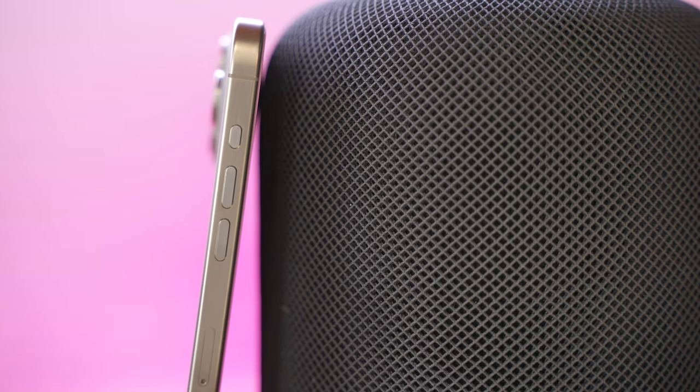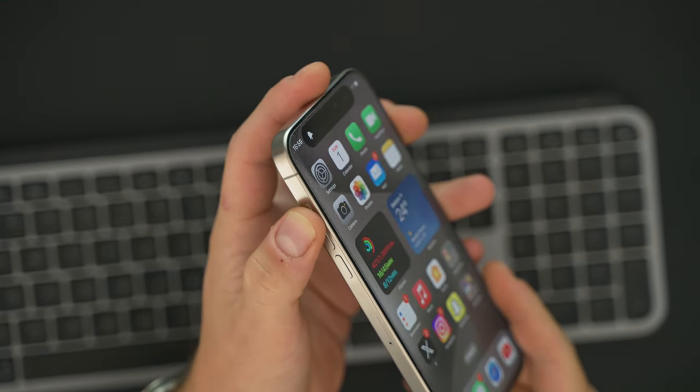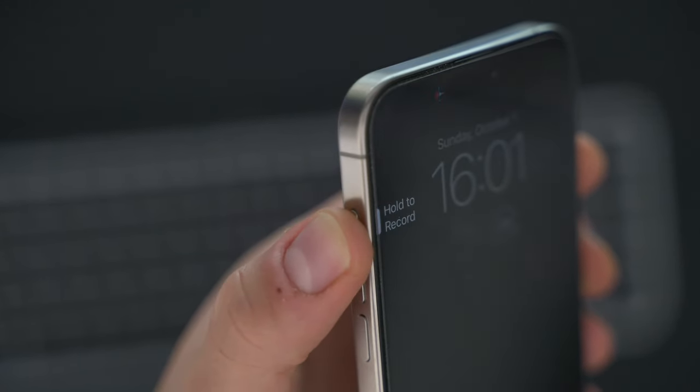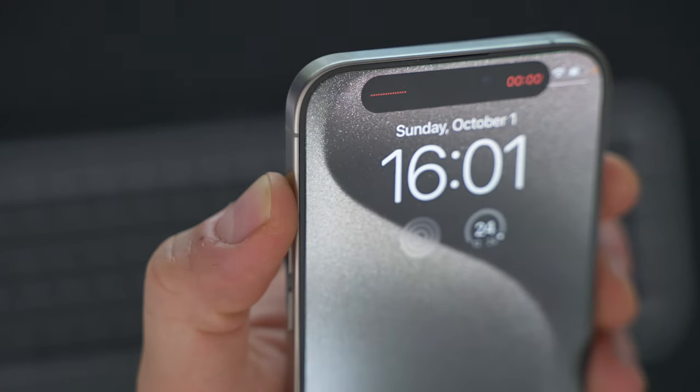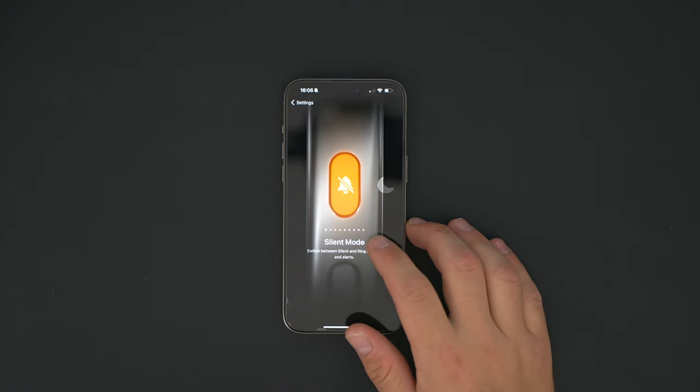Apple did remove the ringer switch and replaced it with the action button — we first saw the action button on the Apple Watch Ultra. On the iPhone they just removed the ringer switch and put the action button in its place. It's a small button, really clickable; you need to hold it a little bit and then it activates the action you want. There are several actions available: turn on the flashlight, voice memos, shortcuts, silence and unsilence the phone, and a lot more. For me, it's still set to silent mode — I'm not sure what else I'm going to do with it.